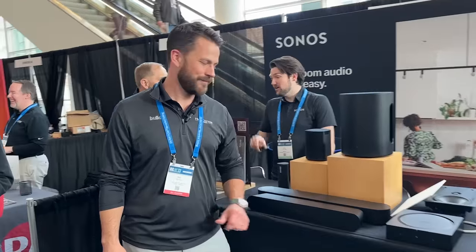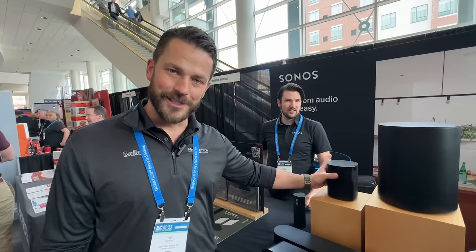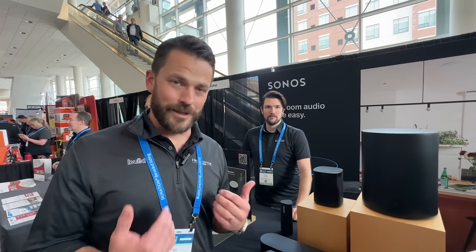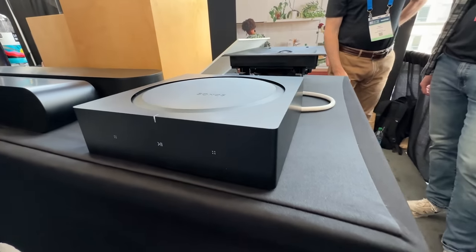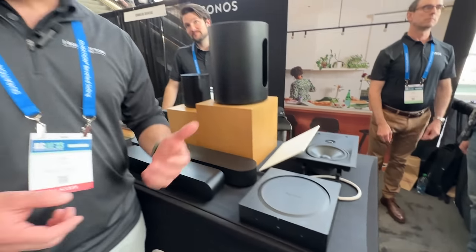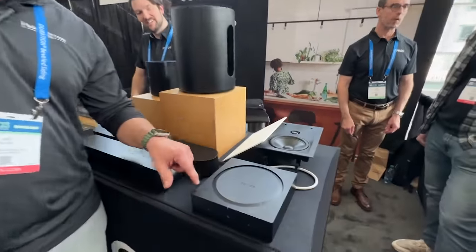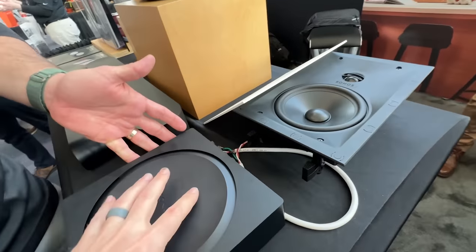Will King here at the Sonos booth. Most people know Sonos by the Play One speaker, just a standalone Wi-Fi speaker. But it has tons of whole-house integration — I use it in my house, my office, and investment properties. The Sonos amp is the one I always go to. Customers always want in-ceiling speakers — whether it's the back porch, living room, or kitchen — this is the easiest way to make in-ceiling speakers work.